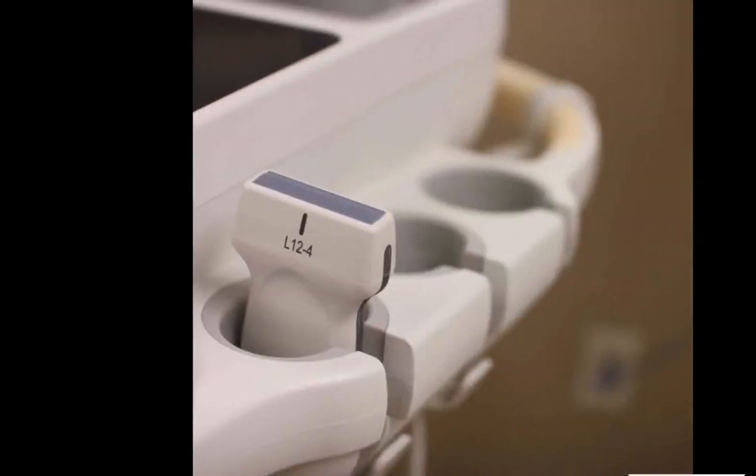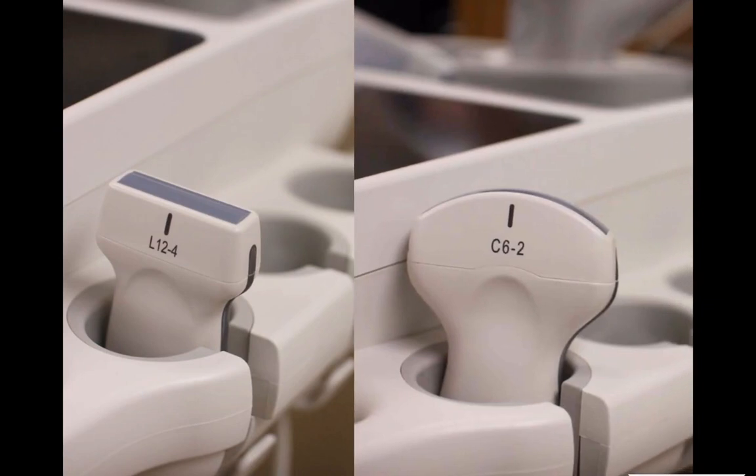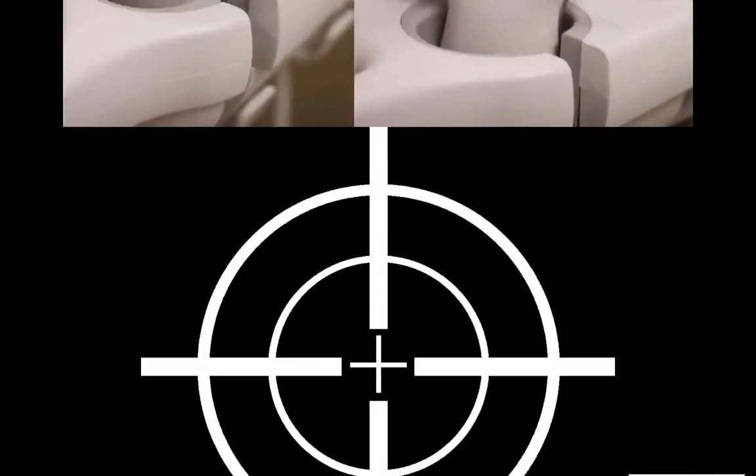Basically what we will be doing with ultrasound is identifying landmarks when we can't feel them. You're going to use your linear probe or your curvilinear probe, depending on how much tissue there is between the probe and the patient's spine, and you're going to make a sort of crosshairs.